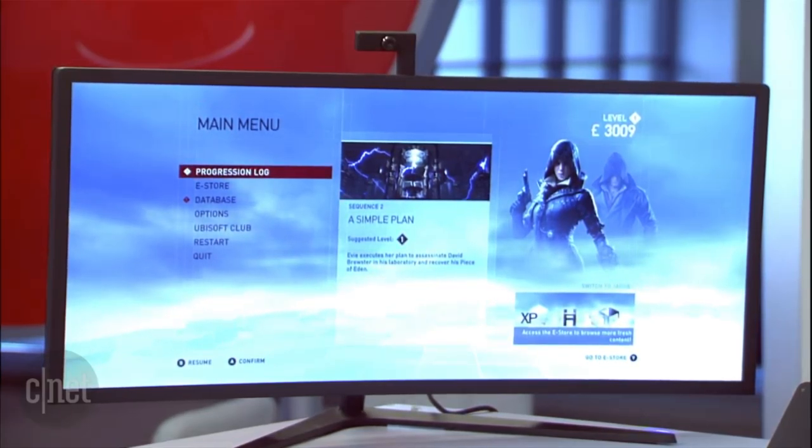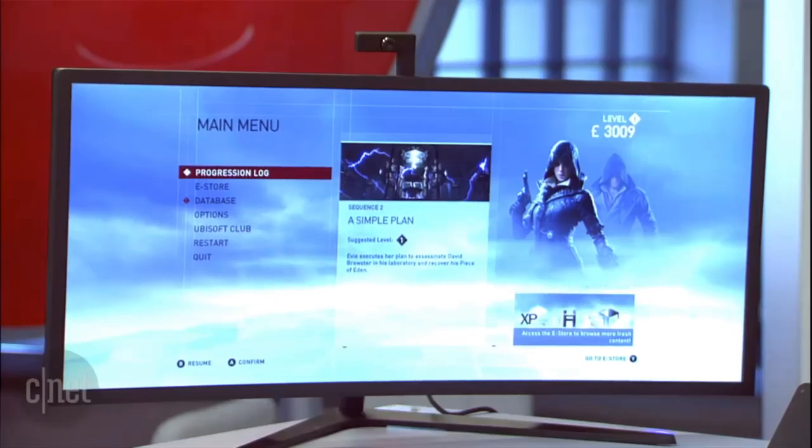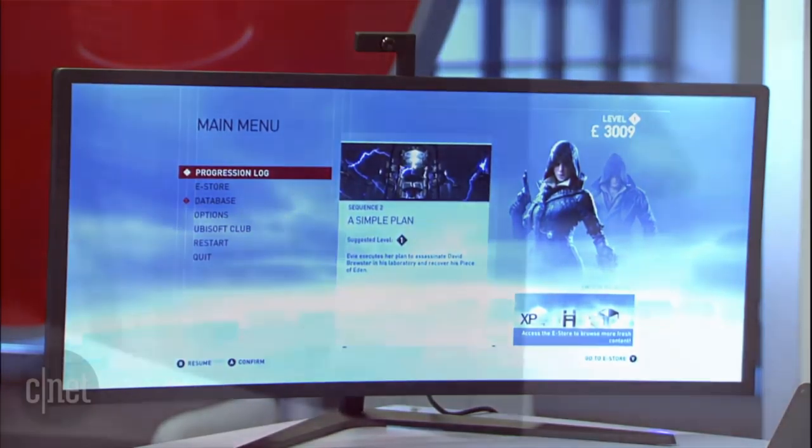I need everyone to understand that — that is everything. That is the monitor, that is the gaming PC, all packed into that form factor. Do you want to get into gameplay now, or talk more about the specs? Well, we can just run the game right now and show off what we're looking at. Let's just see how pretty it plays.